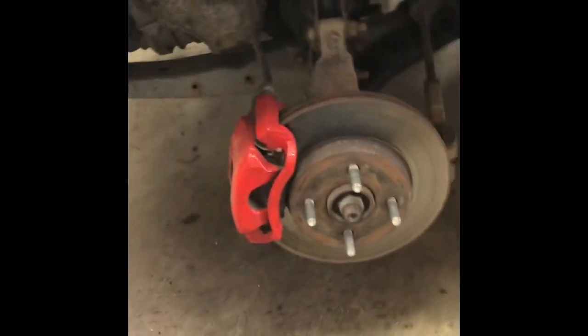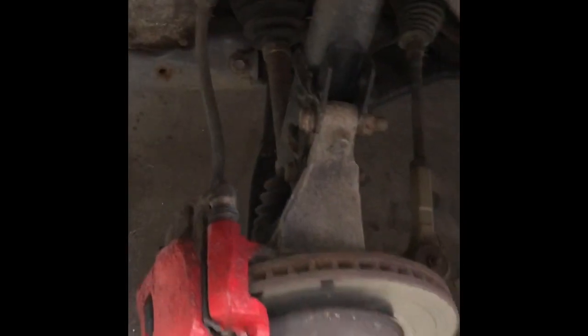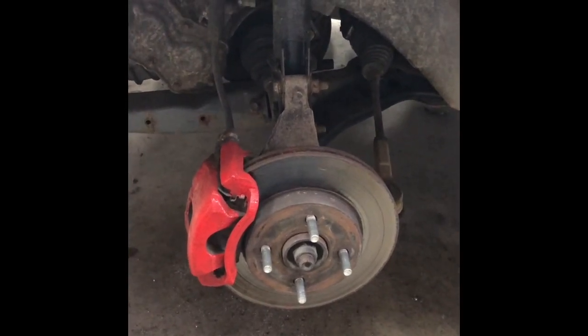This is definitely a different cobalt than I was videotaping the other day — this is my car. I forgot to do a video after we put it all back together, but it's already done in my car. Same thing, all back together, ready to go. Good luck out there guys.